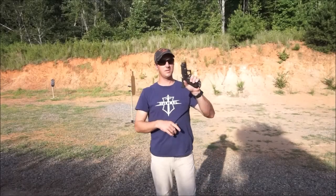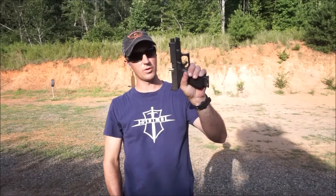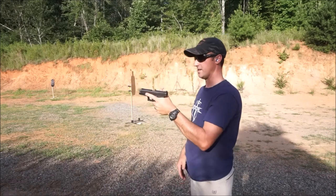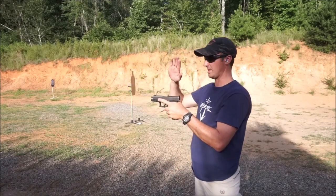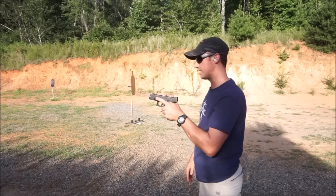I did bring an irons gun out here to show you one other method. This method will work in the best-case scenario with the brass sticking straight up. Instead of having to rack the slide, I'm simply going to take my non-shooting hand and rake the piece of brass out.